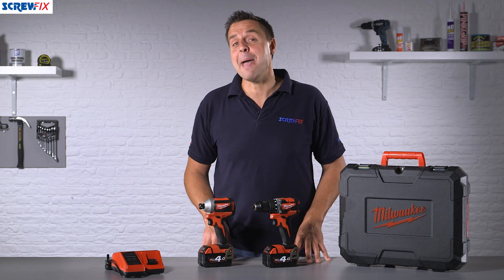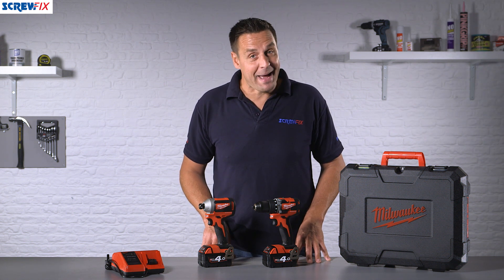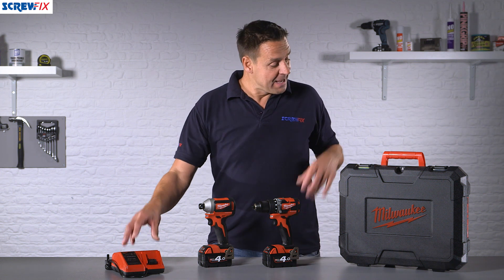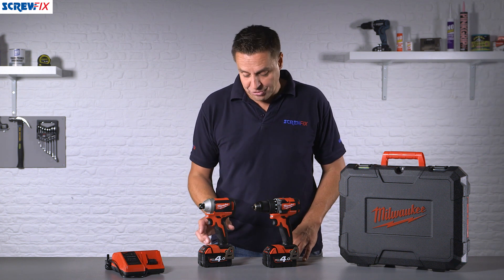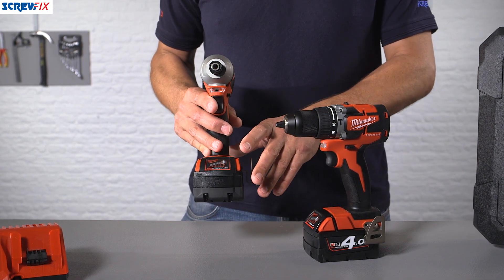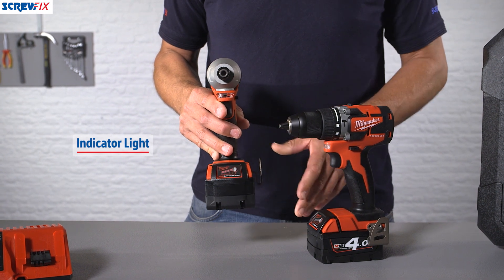Here from Milwaukee we have the M18 red lithium cordless brushless twin pack of tools. Included in the kit is the lithium ion charger, the heavy duty storage case, the two tools, and two 4 amp hour lithium ion batteries. These are the M18 platform batteries from Milwaukee, and they have a very clever indicator light on the front which lets you know exactly how much power you've got in reserve.